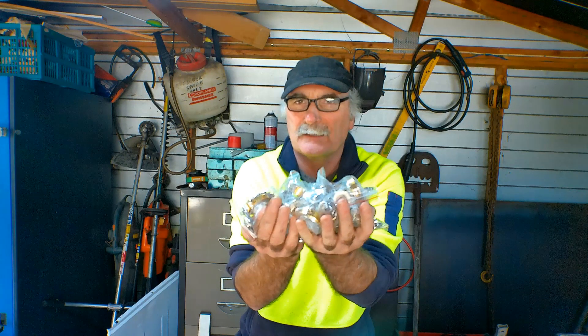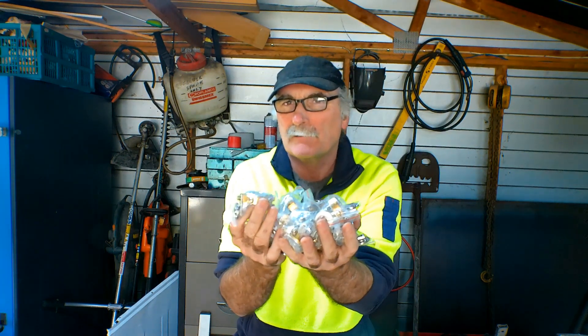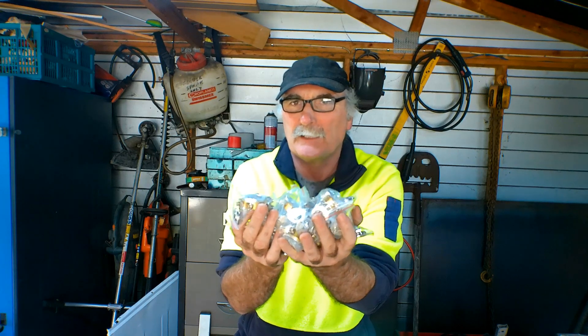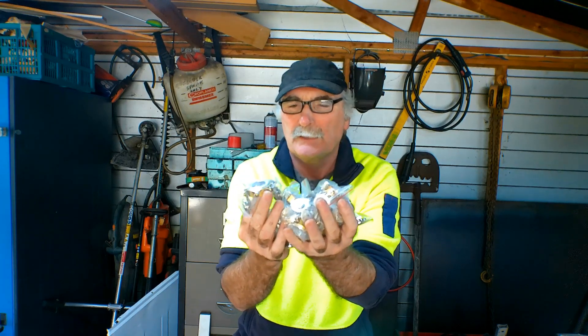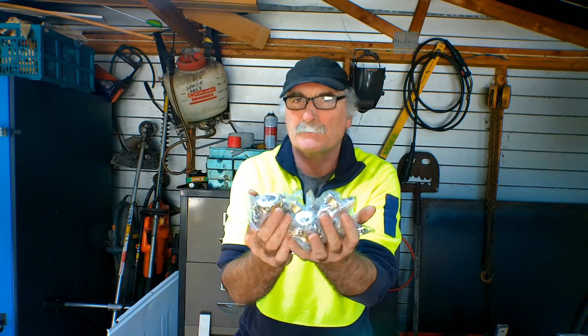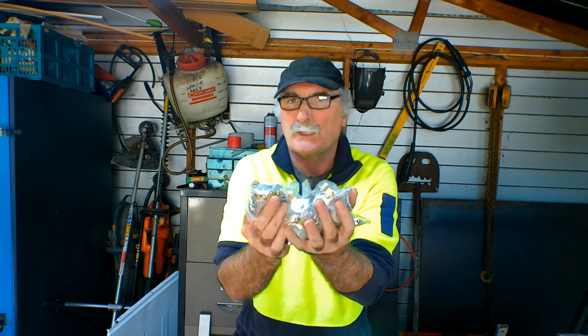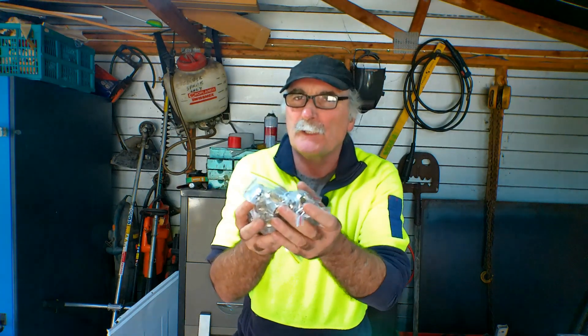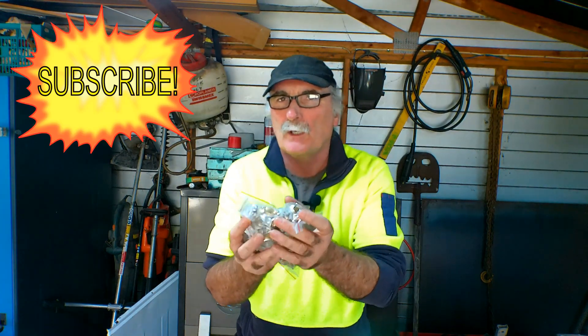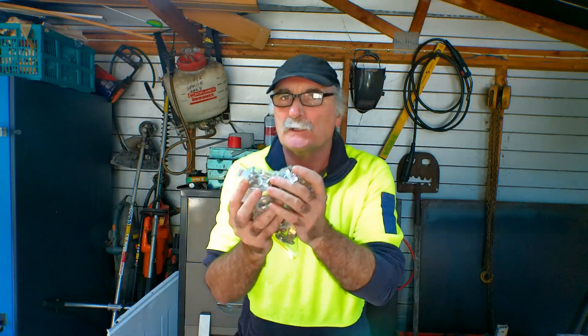G'day guys, great to see you here again today at Peachtools. I bought a whole lot of these things the other day — thought I got a bargain online, you know how it is. They look really good. They're plasma cutting guides. I got them and I can't really figure out what the point of them is. They seem to be pretty well two-fifths of useless. Have a look at the video guys and you tell me what you think. Like my videos, subscribe, drop me a like and comment, come say g'day at Peachtools.com.